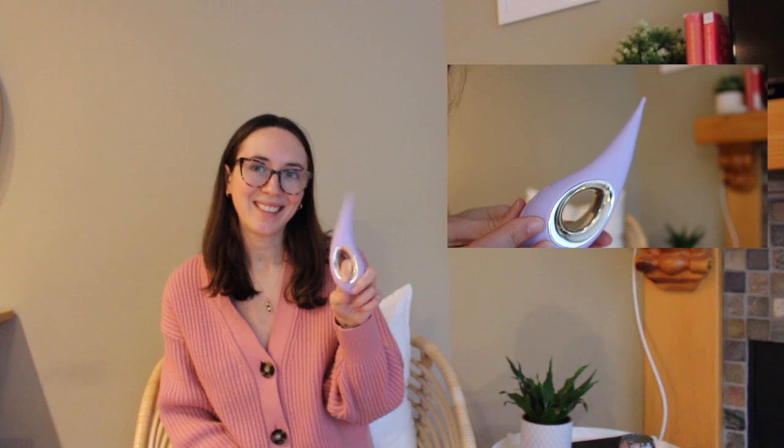Hi everyone, welcome back to Chill Vibes Only CBO Wellness. My name is Allie and today I'm going to be reviewing the Leo Dot. The Leo Dot is a vibrator that was sent to me by the company Leo, and they wanted me to share my thoughts and opinions with you in case you're in the market for buying a vibrator and want to find out if this will be a good fit for you.